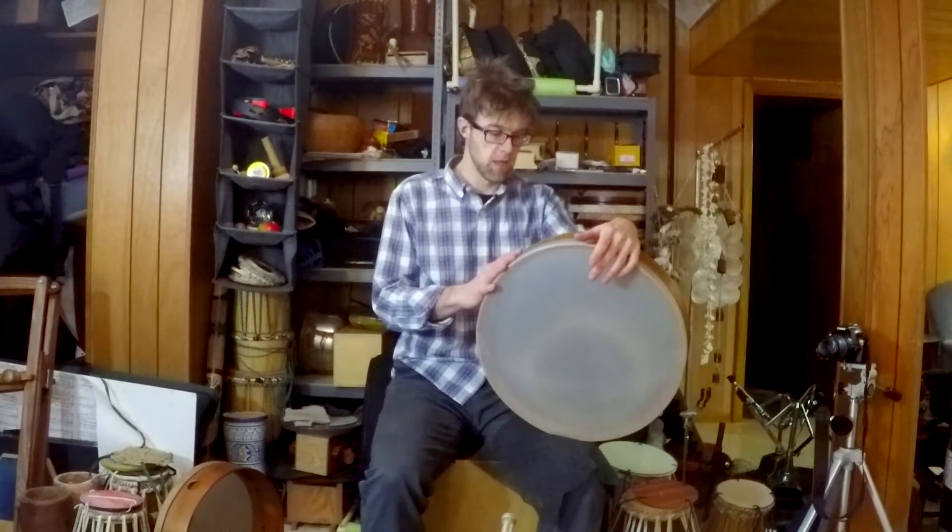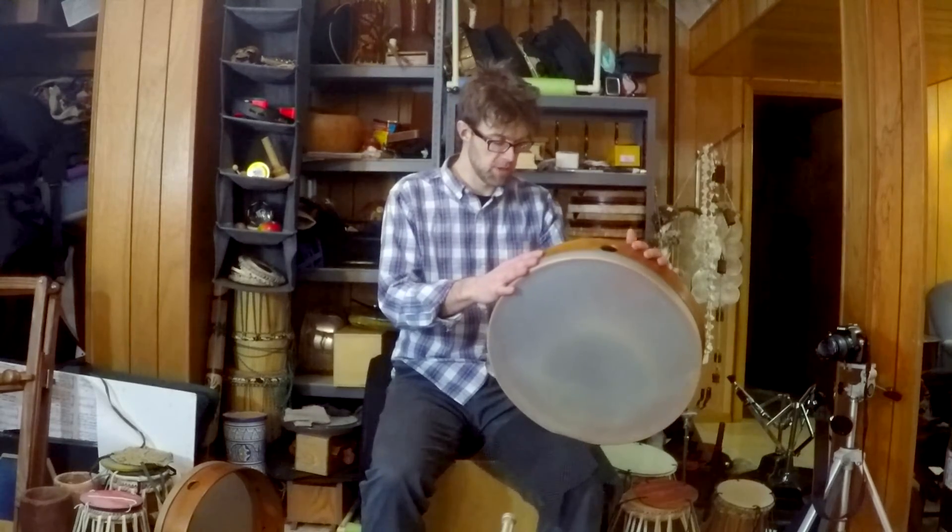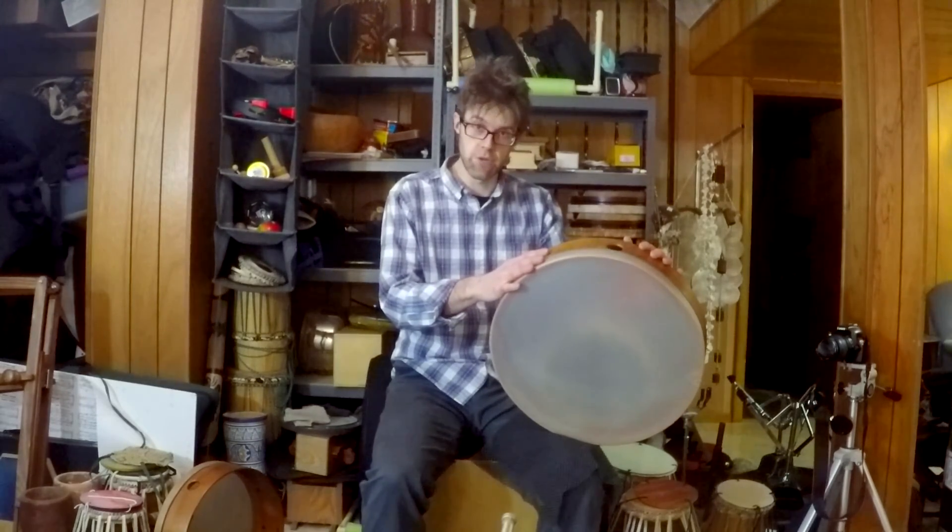This drum was developed by the great percussionist Jamie Haddad. So check it out.